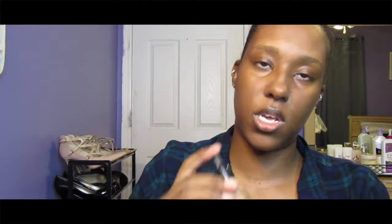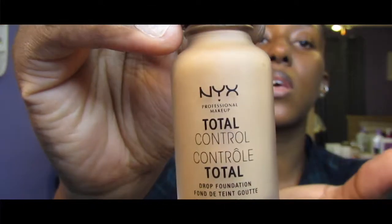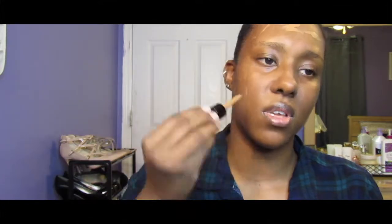For my foundation I'll be using the NYX Total Control Drop on my face. I like using this with a sponge. Oh no, not the shirt — it is so difficult to get makeup off your shirt. I'll have to spray stain remover on this when I'm done.